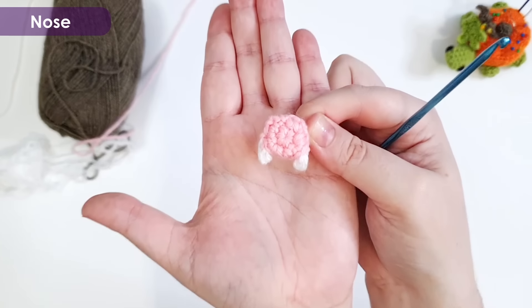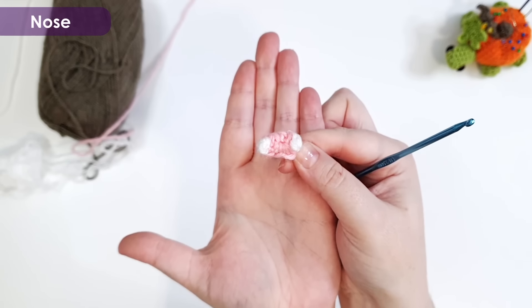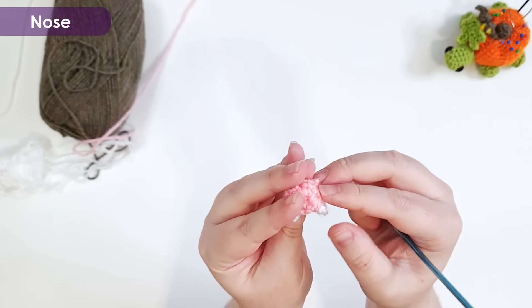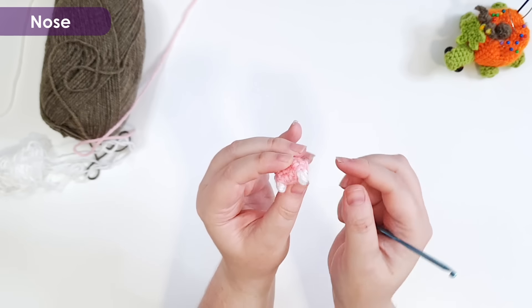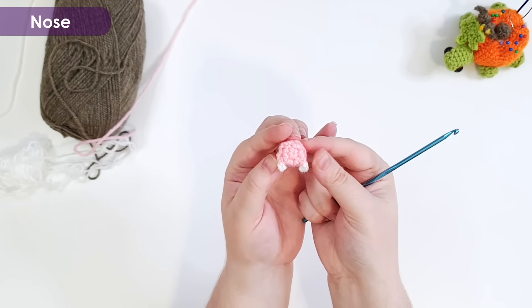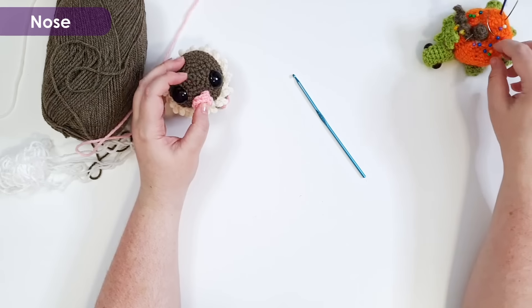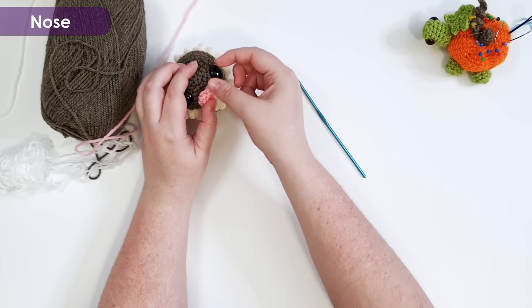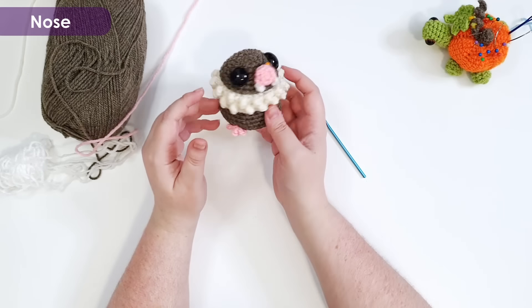There is our tiny little nose piece. Your teeth might be a little higgledy-piggledy — you can just give them a poke to get them to face downwards. This is going to go right there on our little bat. So with that done, we have ears and wings left, and we're going to do the ears first.